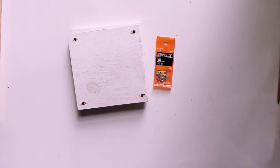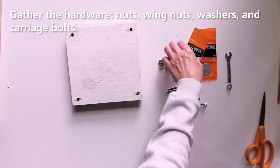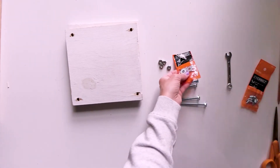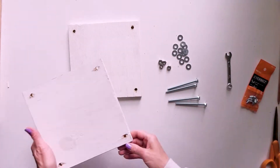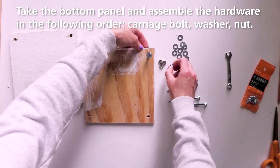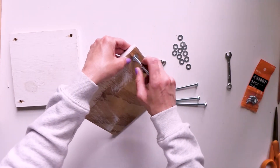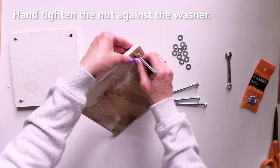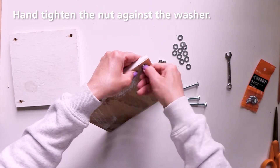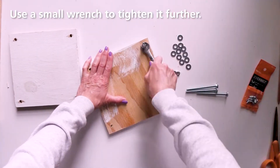Gather the hardware, which includes nuts, wing nuts, washers, and carriage bolts. Assemble the bottom panel first by inserting carriage bolts from the bottom of the panel. Then place a washer onto the bolt followed by a nut. Use a wrench to fully tighten the nut once it's all the way down. Repeat this assembly on all four corners.